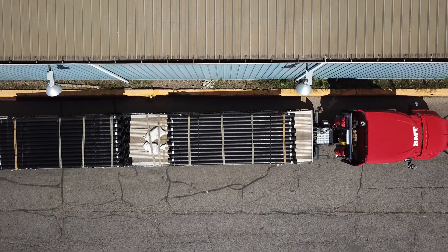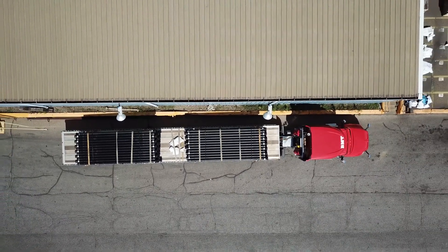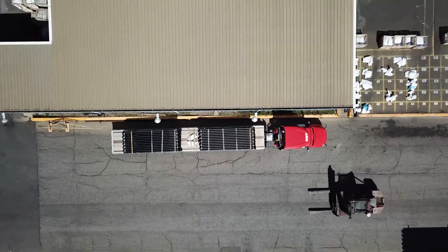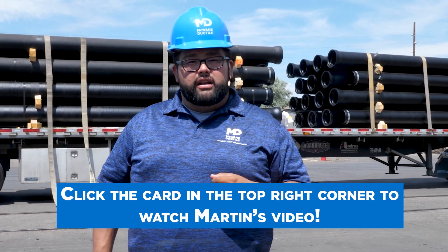A typical truckload of pipe weighs approximately 40,000 pounds or 20 tons. The number of pipe on a truck are therefore determined by the size and class of the pipe. This information is also available in one of our blogs: How much ductile iron pipe can I fit on one truck?